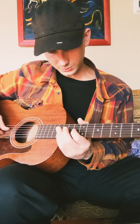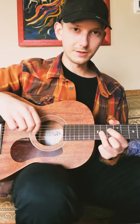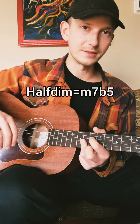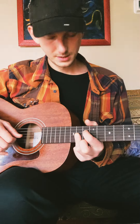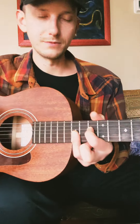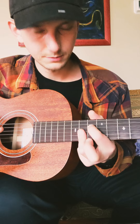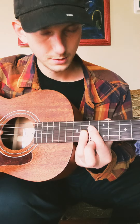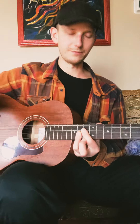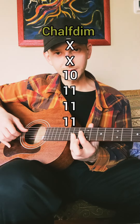Now to move into a half diminished, we're going to flat the 5th. A half diminished goes 1, flat 3, flat 5, flat 7 — so now we've flatted everything except the root note. What that looks like is the same thing you had for the major 7 bar position — slide that whole finger down, just everything down a half step. Super easy. Our fingering on that one is 10, 11, 11, 11. And that's a half diminished.